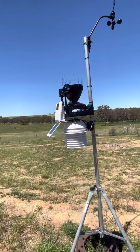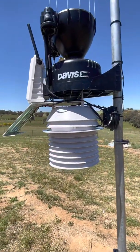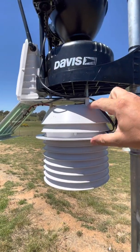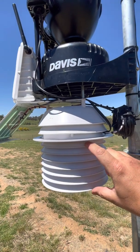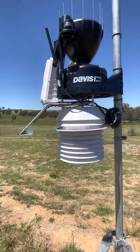I'm running the 24-hour aspirated version, so you've got your 24-hour fan in this section, and then down here is where it's drawing the air through to the sensor to take the temperature measurement.